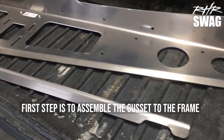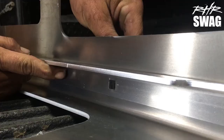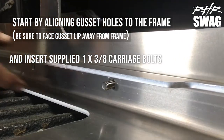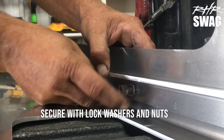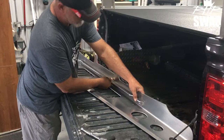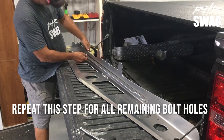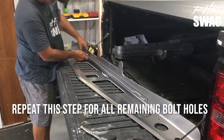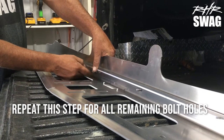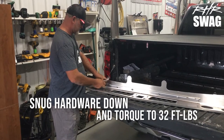First step, we're gonna assemble the gusset to the frame. That's done by first aligning the gusset holes to the frame, and inserting the supplied 1 by 3/8 carriage bolts through, and secure with lock washers and nuts. You can go ahead and repeat this for the rest of the bolt holes in the frame and gusset. Go ahead and snug that hardware down to 52 foot-pounds torque.